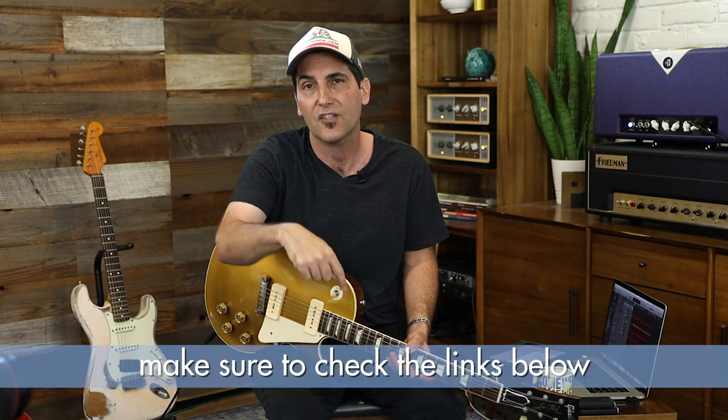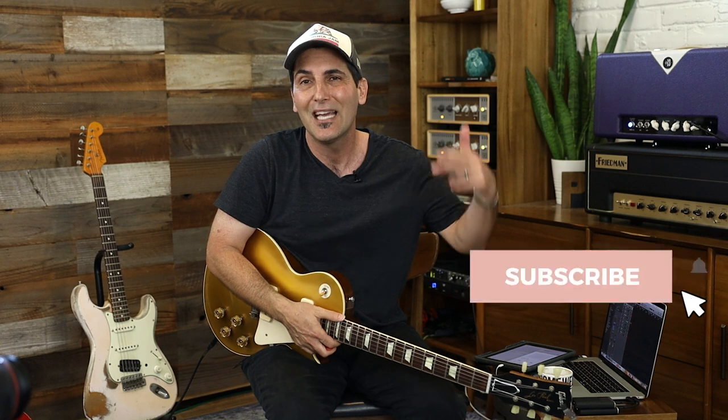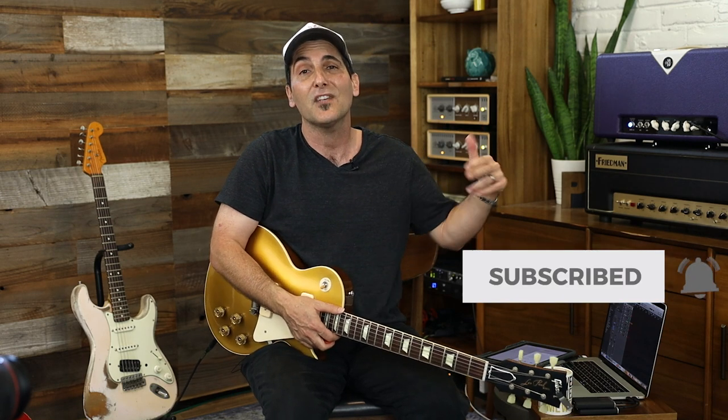There's going to be a jam track down below in the description box — the jam track I played over will be available to you. Don't forget to subscribe, click the bell, and if you like this video, hit the like button. Share it with your friends, because sharing is caring.